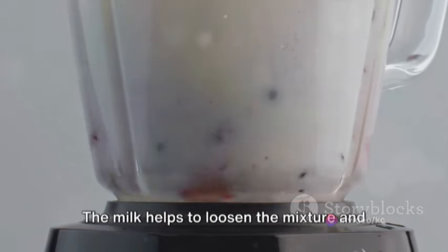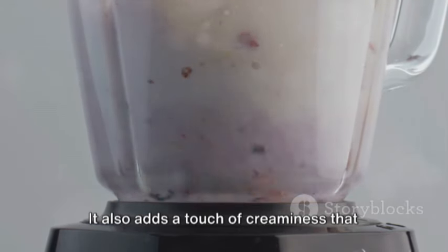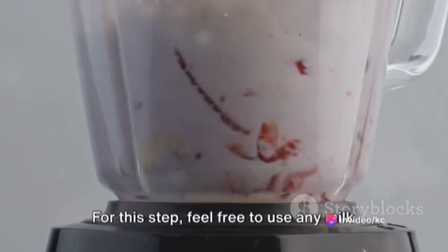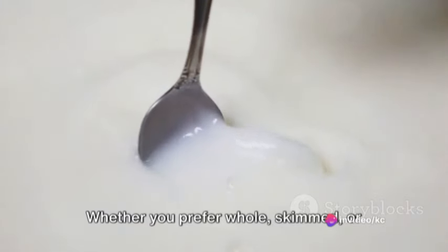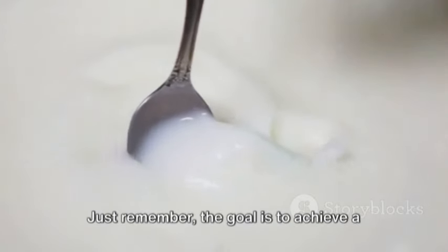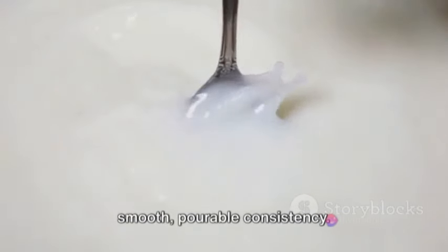Now, pour in some milk. The milk helps to loosen the mixture and blend it to perfection. It also adds a touch of creaminess that complements the other ingredients beautifully. Feel free to use any milk of your choice — whether you prefer whole, skimmed, or even a non-dairy alternative, it's all up to you. Just remember, the goal is to achieve a smooth, pourable consistency.